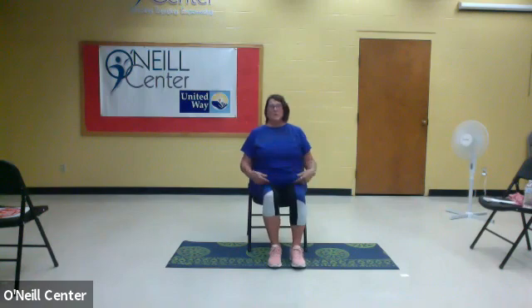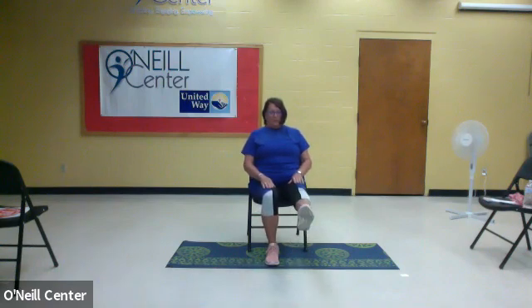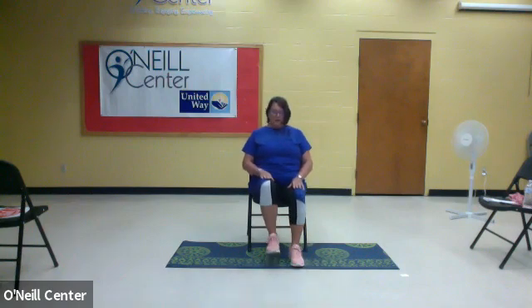The next one we're going to do is with our legs as well. We're going to bring our foot out, up, point the toe, flex the toe back toward you, and then back down. Let's start with your left leg: bring your knee up, out, point, flex, and down. We're going to alternate — point, flex, and down. This is five for each leg.